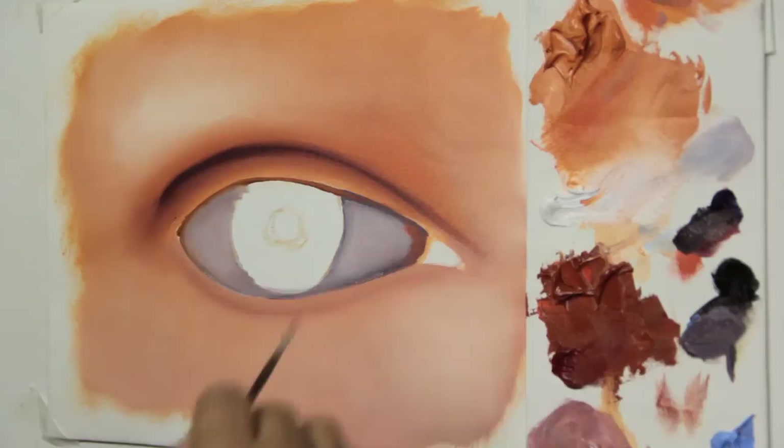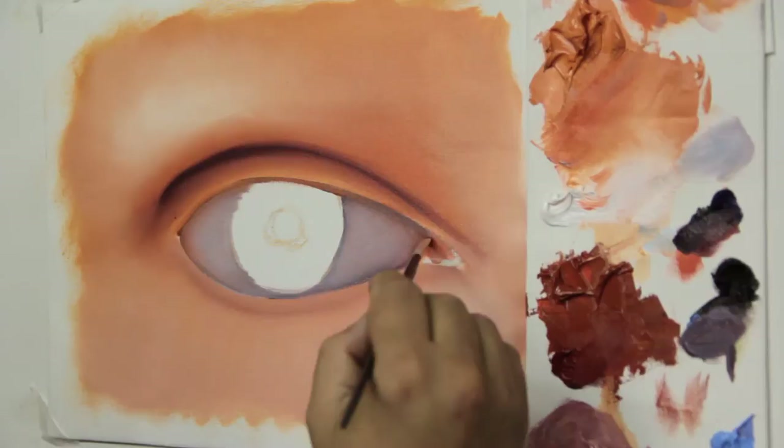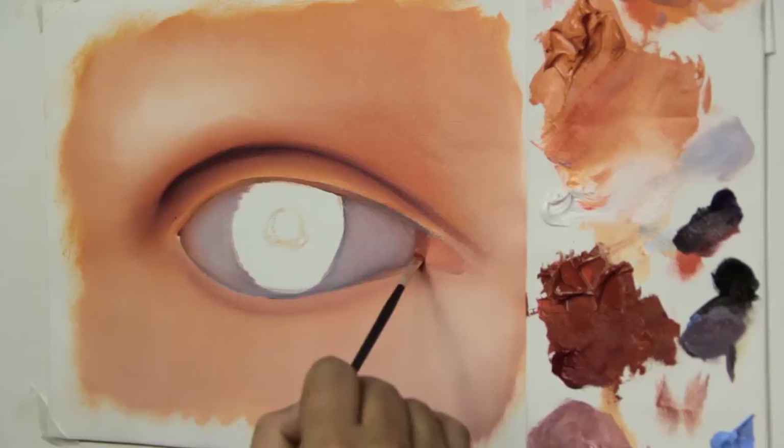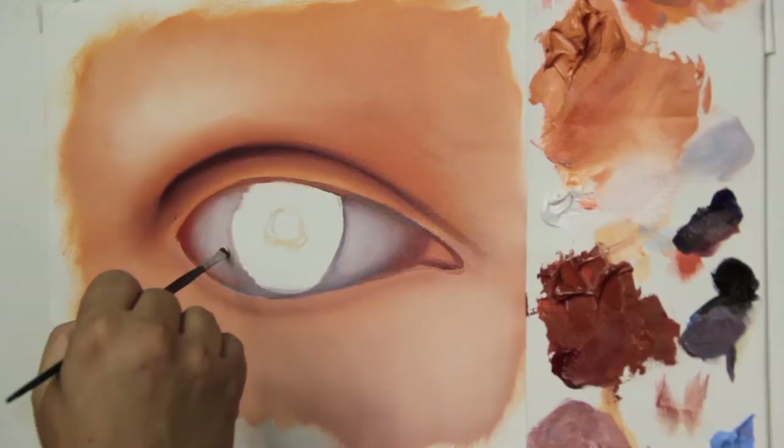At the corner of the eye, add a bit more of our darker skin tone mix. At the right corner, where the tear gland is, add a mix of the skin tone color with British red to the darker mix. I repeat the outlining of the eye, and now with plain white I give a bit more volume to the sclera, applying it to the white part.